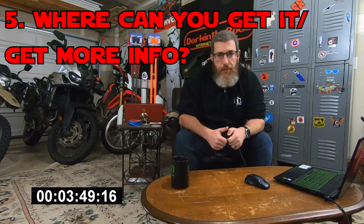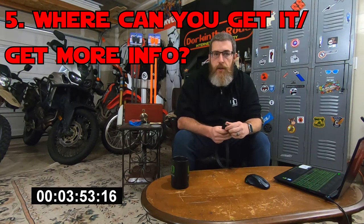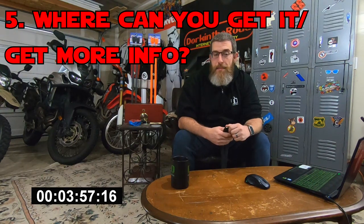Alright, where do you get information and where can you get it for yourself? You can check these out — I'll put a link in the description at giantloopmoto.com. You can order them directly from there. You can also get them custom embossed with your personal logo as a special order, which is really awesome. And on these straps and any other product at giantloopmoto.com, you can save 10% by using promo code DORKINTHEROAD — so I would encourage you to do that.